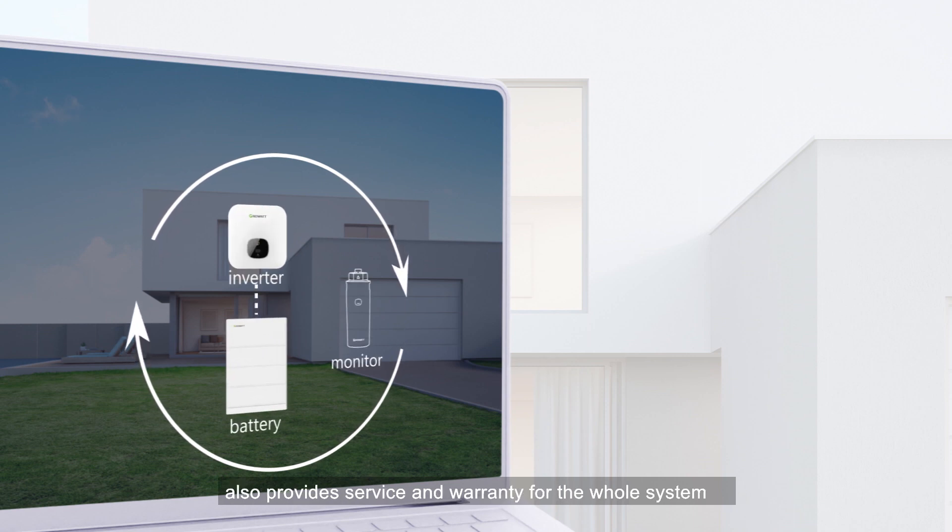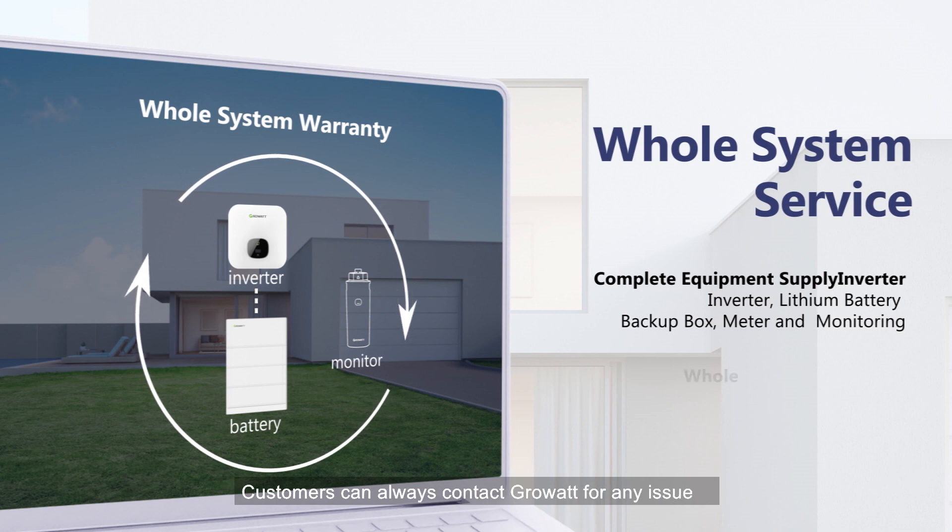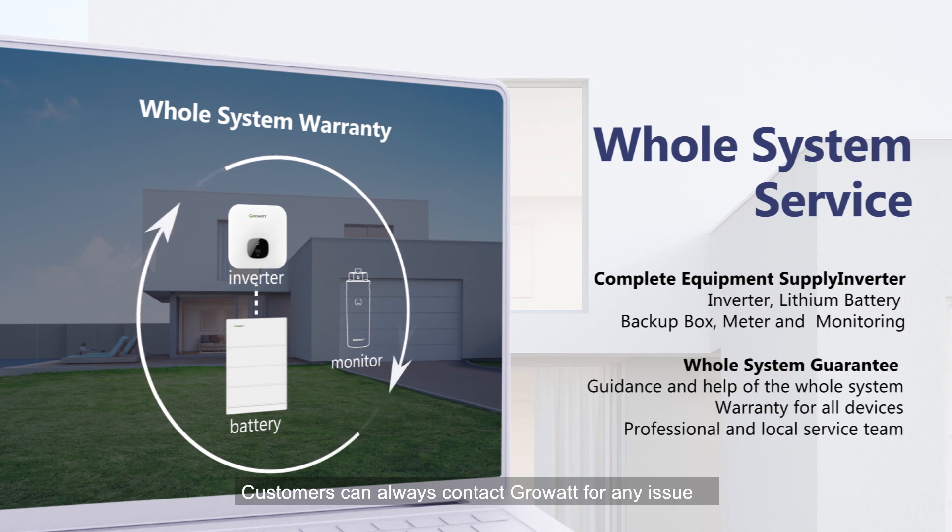GrowWatt provides all the equipment for the whole system, and also provides service and warranty for the whole system. Customers can always contact GrowWatt for any issue.